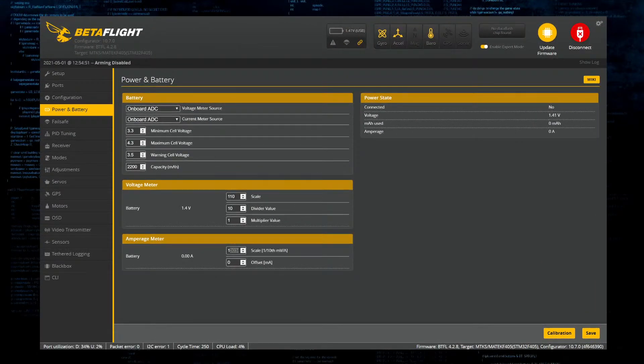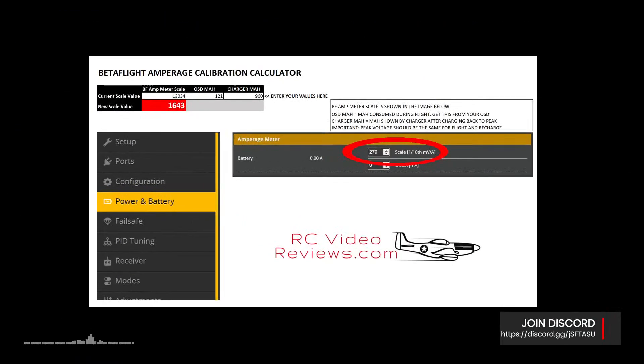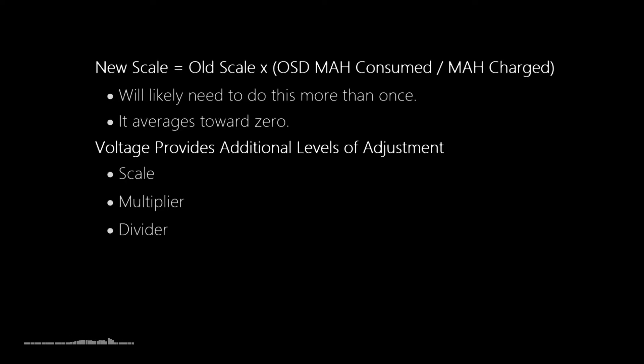We flip back to Betaflight and enter 1643 as the new scale. One important thing to know: this process is iterative. You shouldn't expect it to be done in one shot. You'll likely need to do this more than once. On my Croc Baby I did this about three or four times before it was zeroed in. Once it is, the milliamp hour consumption reads right on the mark.